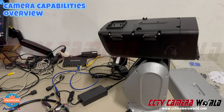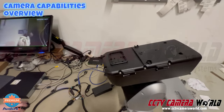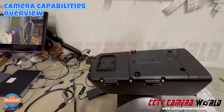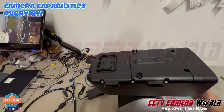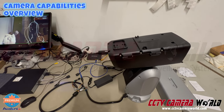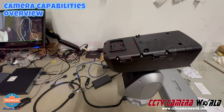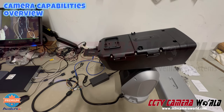Now let me show you the video transmission delay. I'm going to turn the camera to the side, wave my hand at the screen, and you can see the inherent delay in IP video. Depending on network transmission, there will be that delay. No IP camera is completely real-time — especially at this high resolution going from camera to NVR — so there will be some transmission delay. Please keep that in mind when choosing IP cameras; there's nothing wrong with the equipment, this is how IP video transmission works.